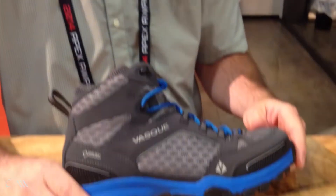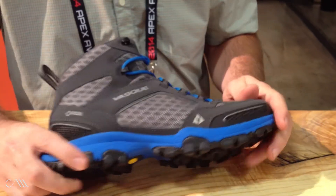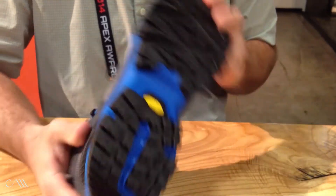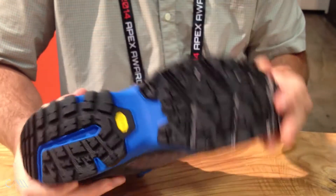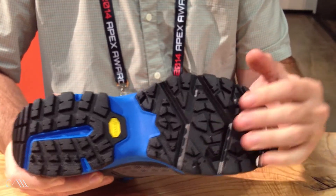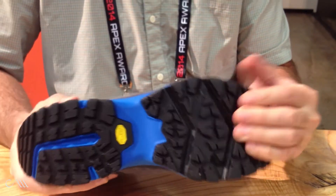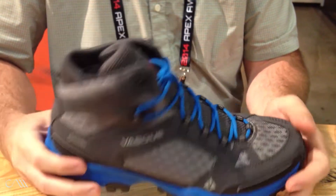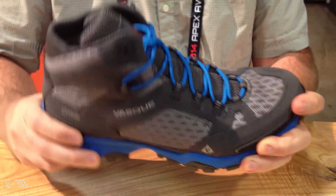I'm Brian Hall with VASC Footwear, and this is the new Inhaler Gore-Tex. It is the most breathable product we make, with breathable toe and heel counters and large panels of mesh. It also has a performance rubber story with Vibram MegaGrip, typically found on more of an approach shoe, but offering high-performance rubber for a hiking boot. Overall, very lightweight and very comfortable. Find out more at VASC.com.